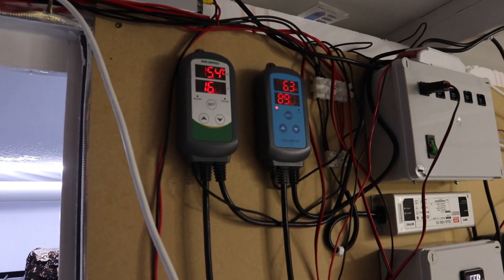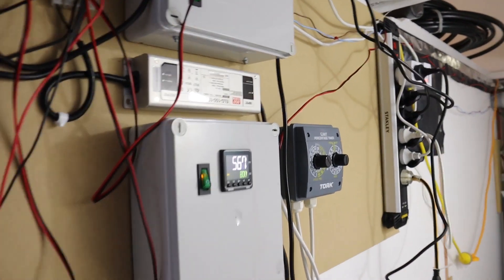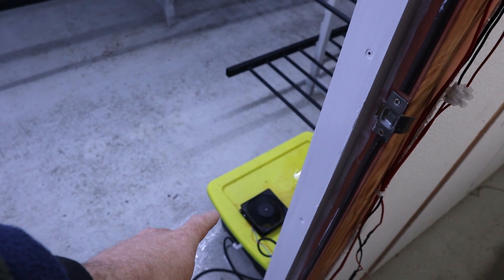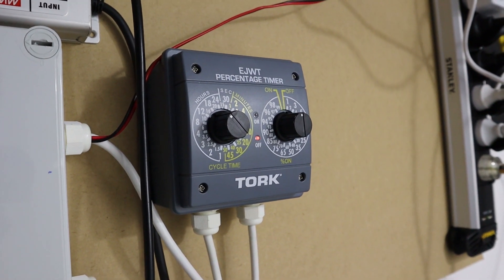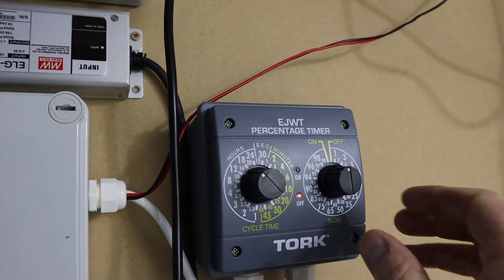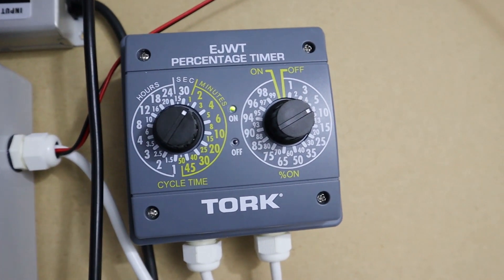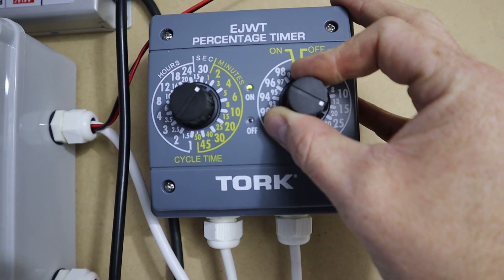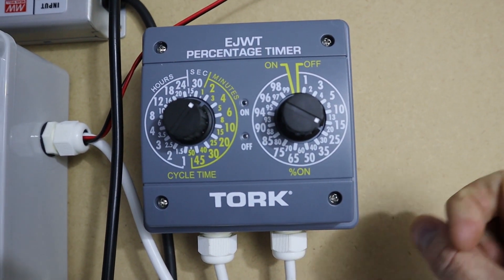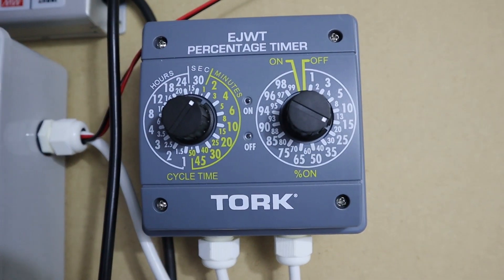I used to run this Inkbird controller, but I've had a lot of problems with it — I'm going to make another video specifically comparing it to my new device, the percentage timer here. I've taken the Inkbird off and connected a percentage timer to the ultrasonic mister inside the box. I can set it for two minutes and control what percentage of that two minutes I want it to run. I've been running it at about 25%, which keeps my room at about 90–92% humidity.